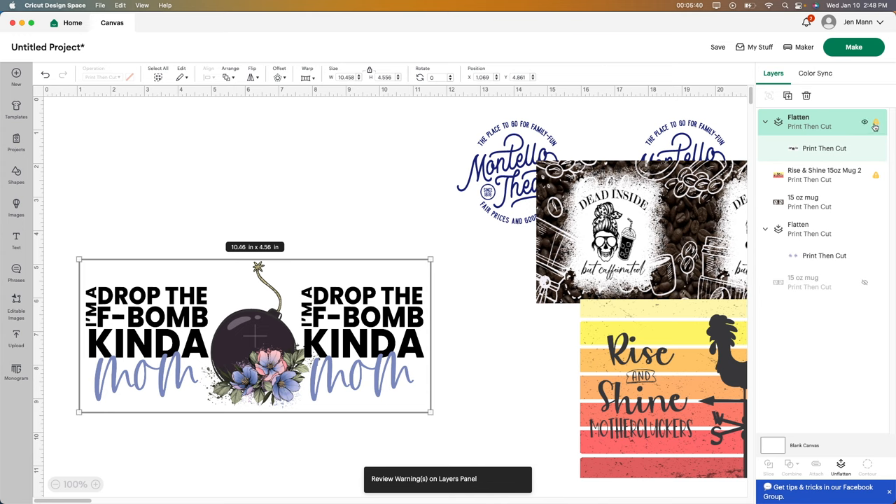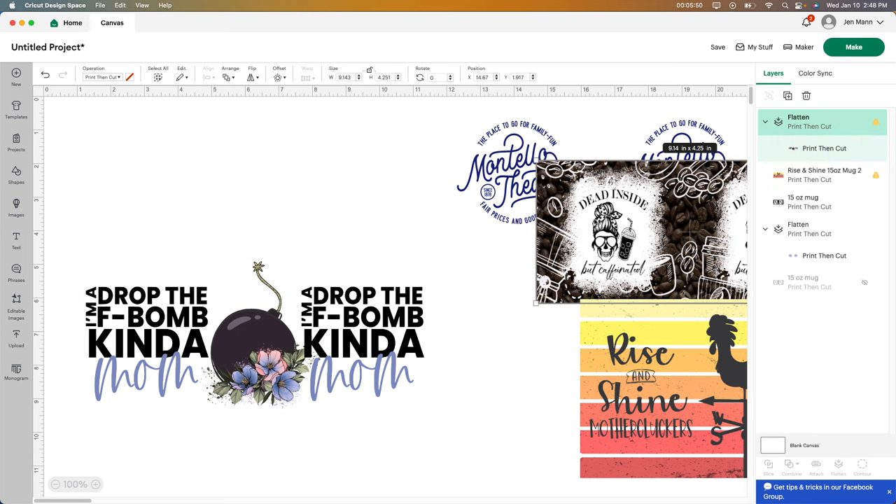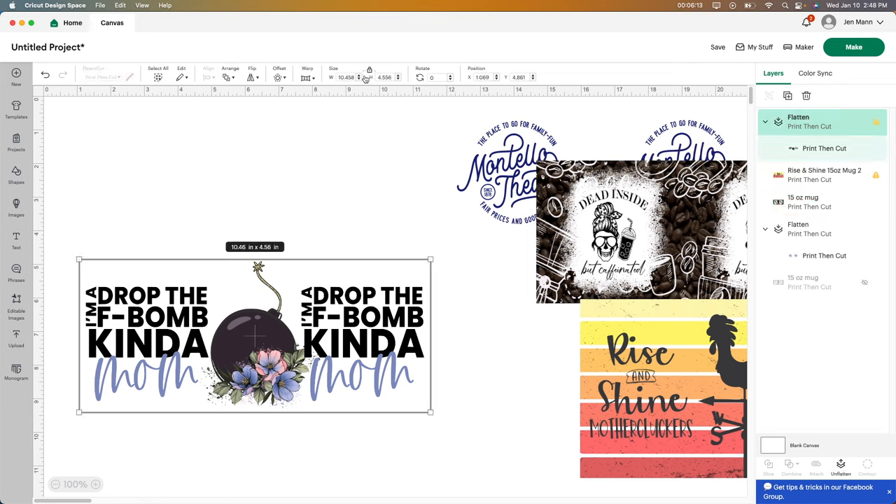Now we're going to look here — it still tells us there's a little warning. It says the image will print poorly, but we're going to see how this prints out anyway. So the last thing I have to do is just change the size. Again, please don't use my size — I have a 15 ounce mug. So if you're using 11 ounce or 9 ounce or whatever you might have, it's going to be different than mine. I like mine to go way up at the top and the bottom so the whole cup gets full of the image.